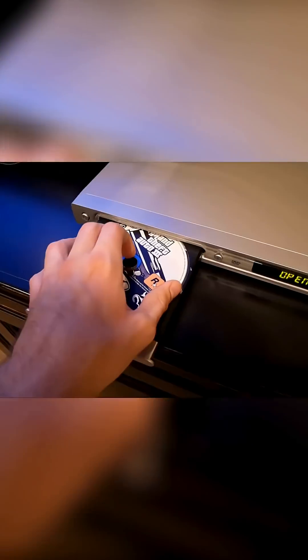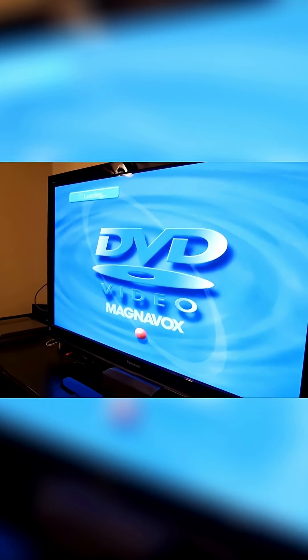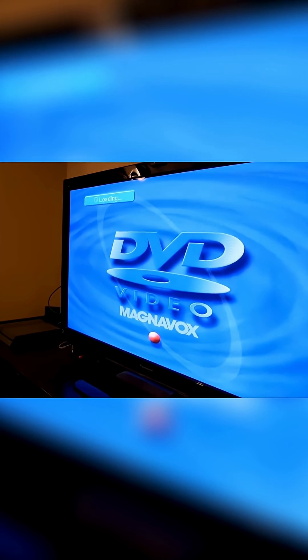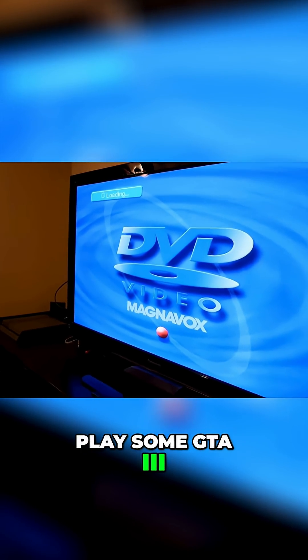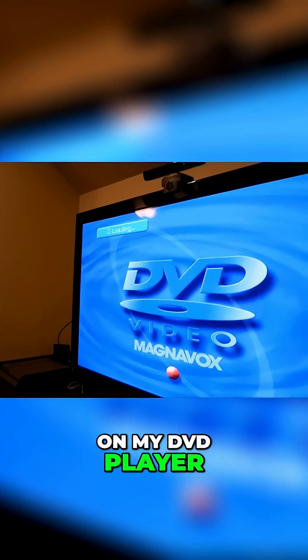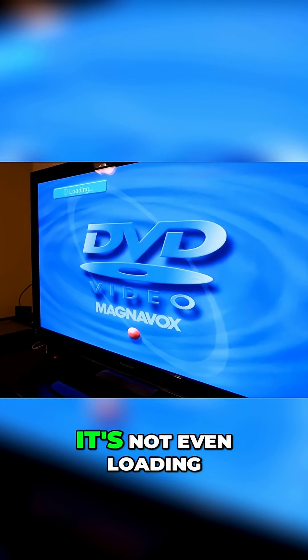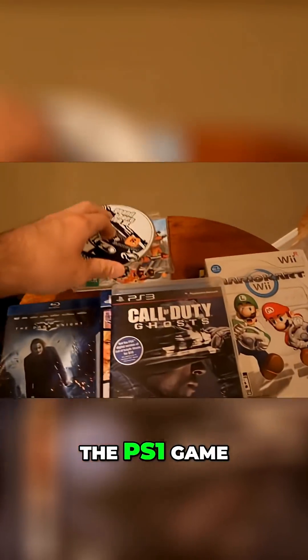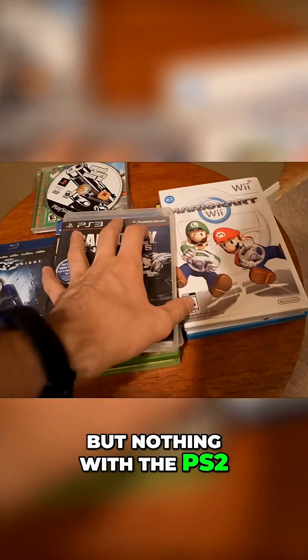Alright, GTA 3 for PS2 — let's get it. Let's see if we can get something special to happen, play some GTA 3 on my DVD player. It's not even loading anything up. Had some luck with the PS1 game, but nothing with the PS2.